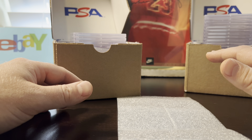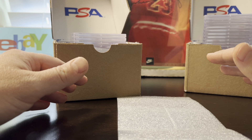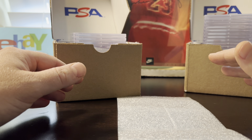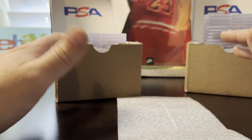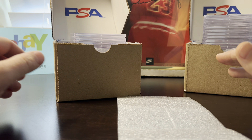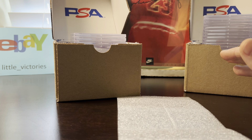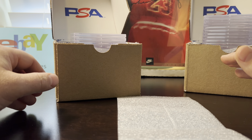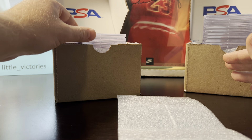It's a 41-card lot at the $30 value submission level, and it took about two and a half months to get back. I always do my pre-grade evaluations — out of the 41 cards, 22 were the same grades I thought, 16 were above what I thought, and only three were below. Let's get started.